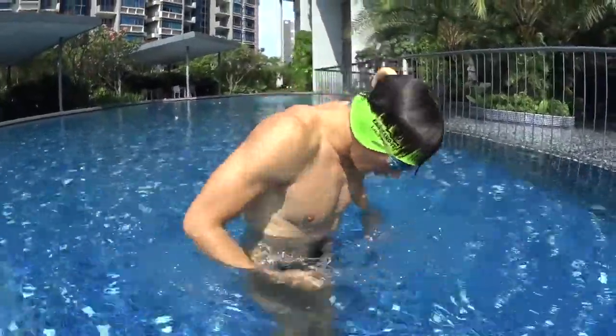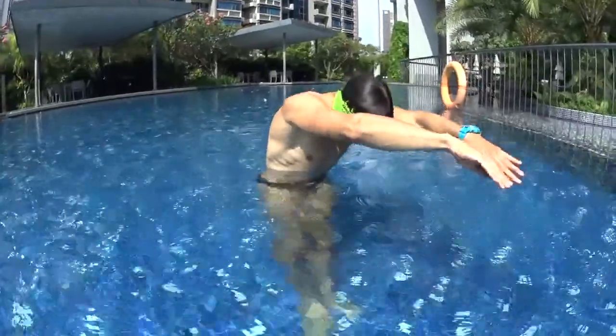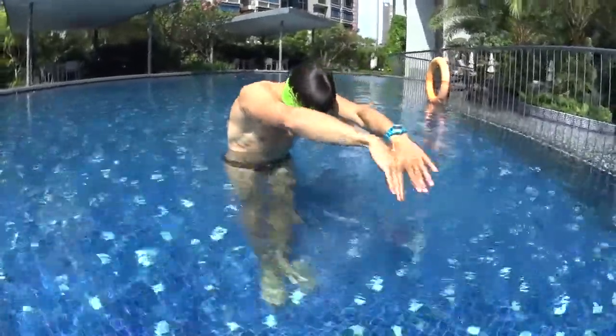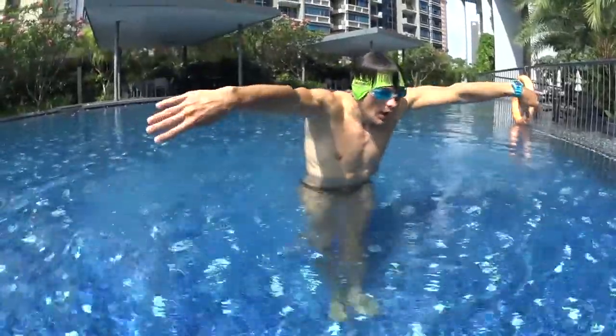First dolphin, you stretch. Second dolphin, you pull deep and move your hands but don't breathe. Third dolphin, you stretch. And fourth dolphin, move your hands and at the same time move your heads up to breathe above the surface of the water.